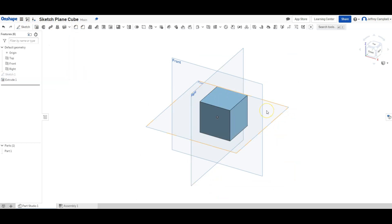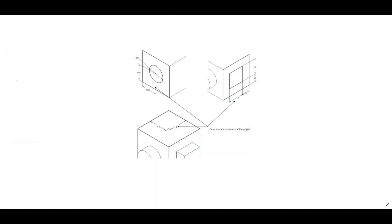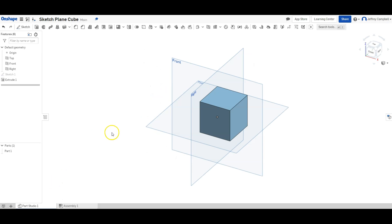Here's the starting cube I want. Now let's take a quick look at what we're going to make using a more technical drawing. We're going to add a circle on one side, a square on the other, and we're going to make a hole on the top.